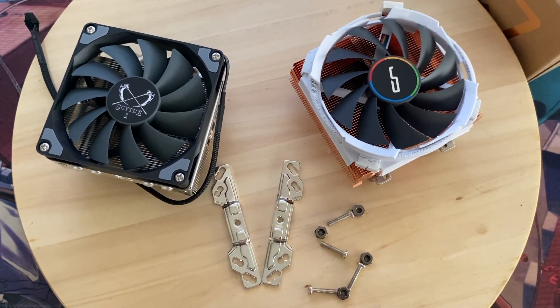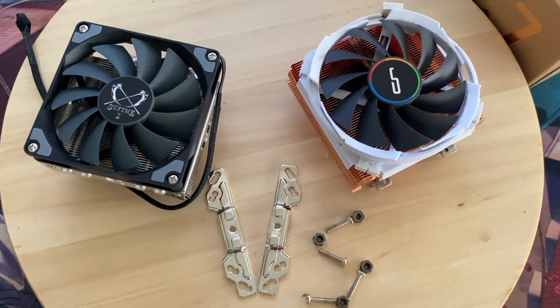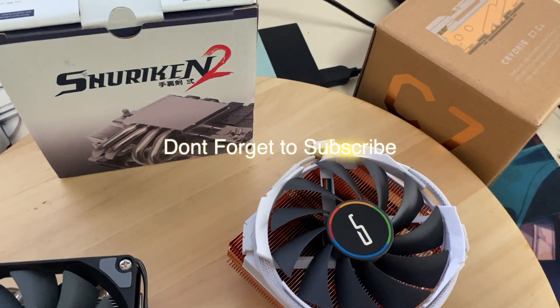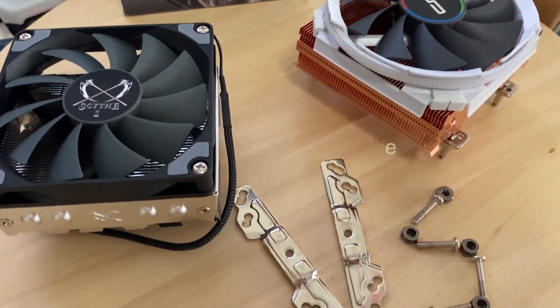In this video, we're going to test two low-profile downdraft type CPU fans. But before that, help the channel by subscribing. Let's dive into it.